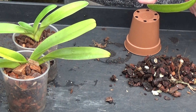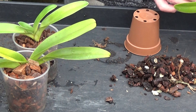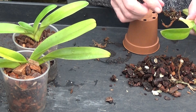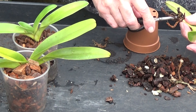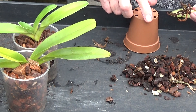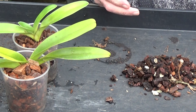It looks like it's putting on a bit of growth. There is one soft root there, so we'll get the scissors and give that a cut. That's it. That's doing okay, I think. It'll do much better when I've put some new bark in it.